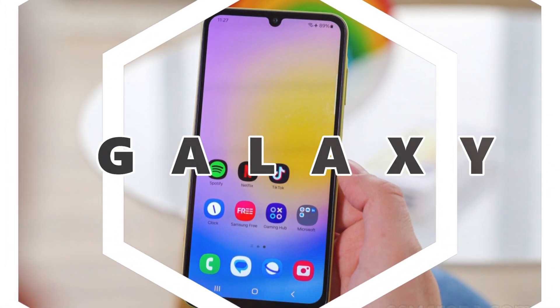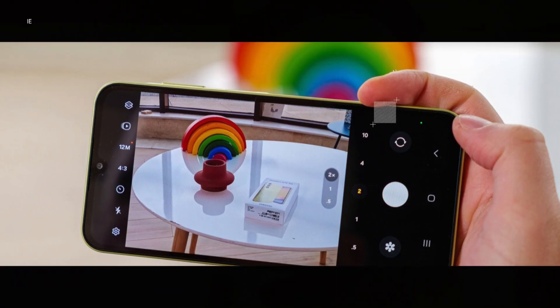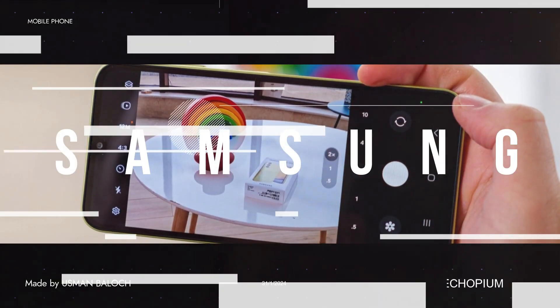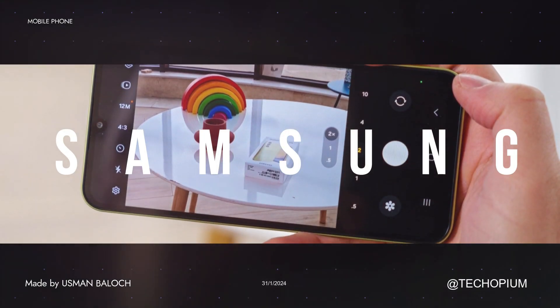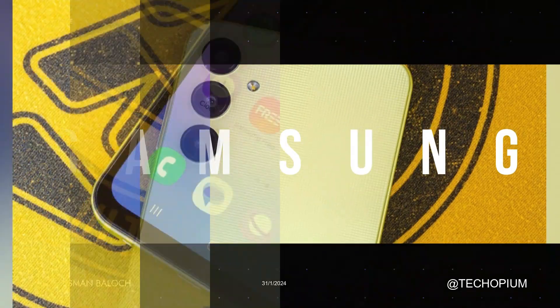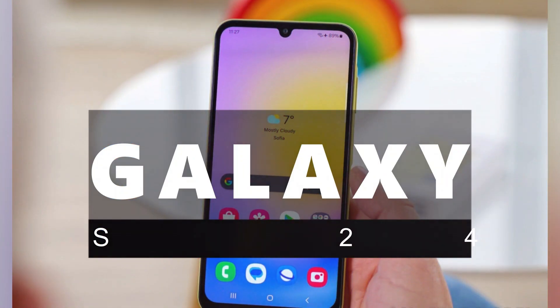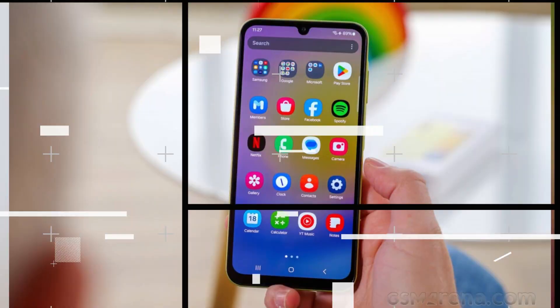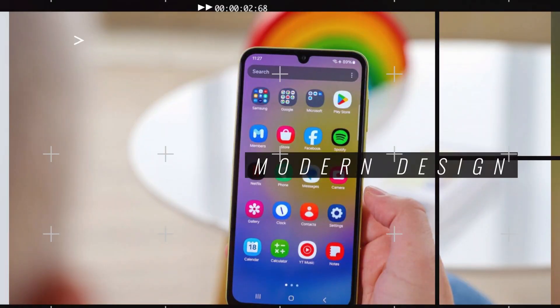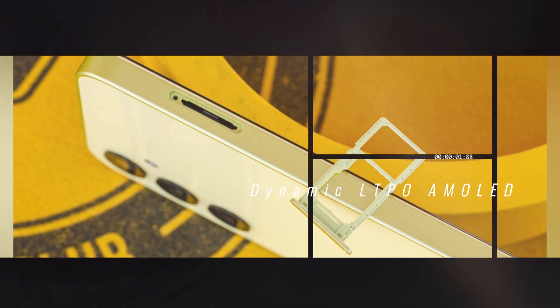Camera: capture stunning photos and videos with the Galaxy S24's impressive camera setup. The rear camera system includes a 50MP wide lens, a 10MP telephoto lens with 3x optical zoom, and a 12MP ultra-wide lens. These lenses allow you to take detailed and vibrant photos in various shooting scenarios. The phone also features a 12MP front camera for high-quality selfies and video calls.